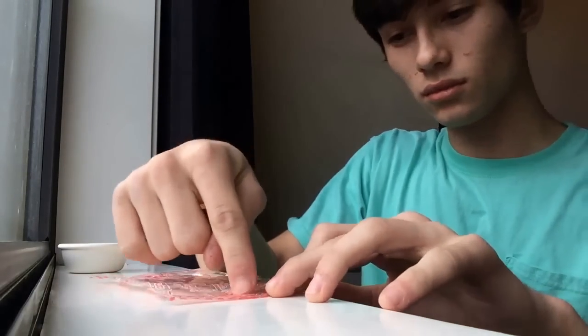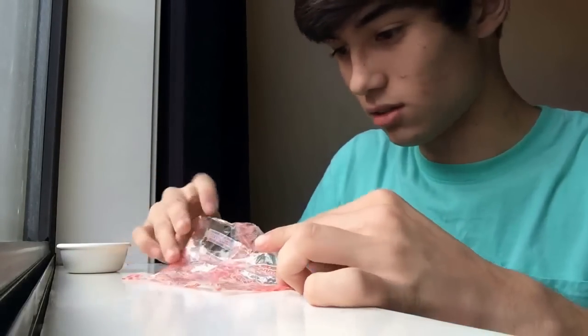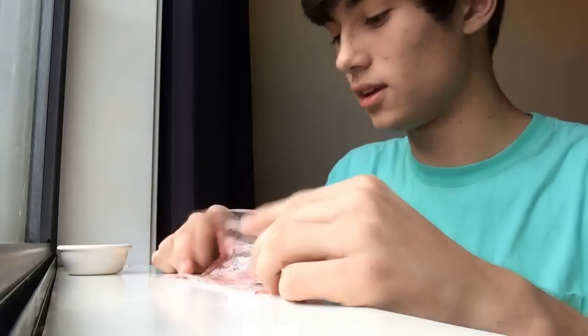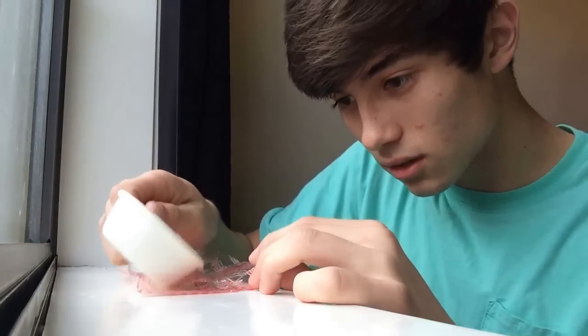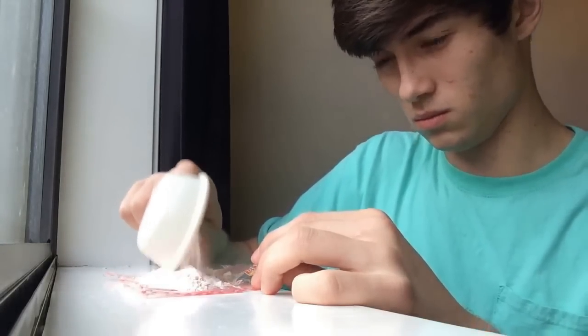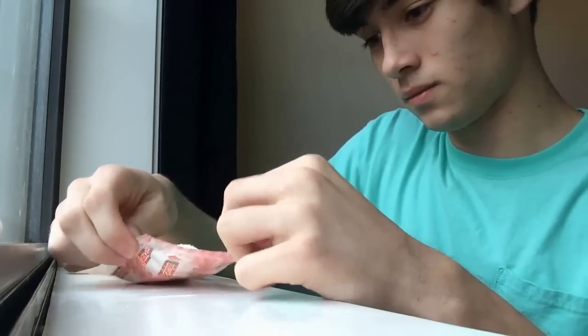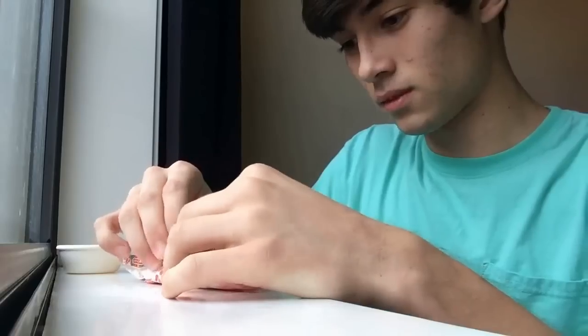Looks pretty good. I'm going to pour it right along the middle here - excuse me if you hear the background, it's the air conditioner unit outside. Yeah, I'm going to pour it right along the middle right here and then just wrap it up like a regular Smartie, I guess. I don't know if the package is big enough - I think I'm going to have to tape the top. I'll be right back.